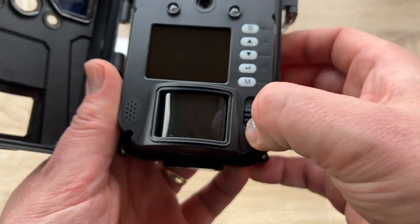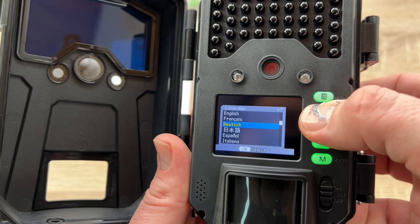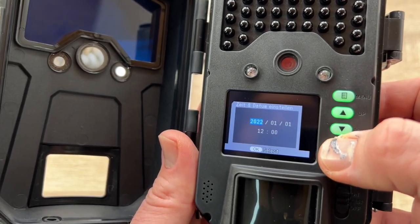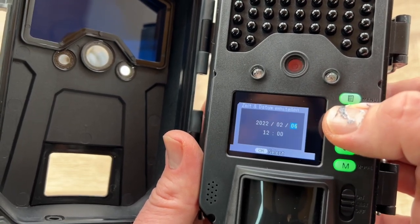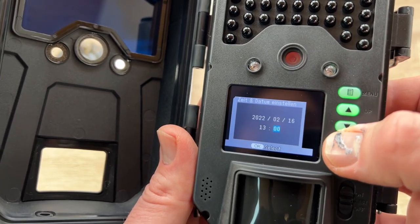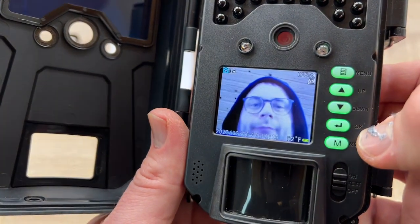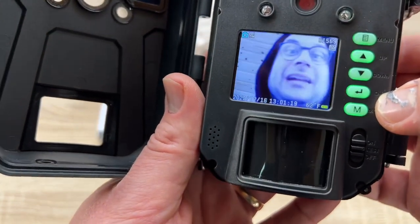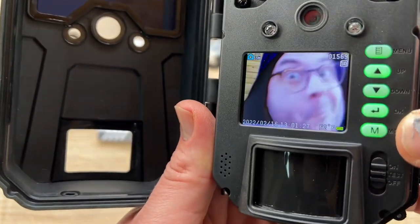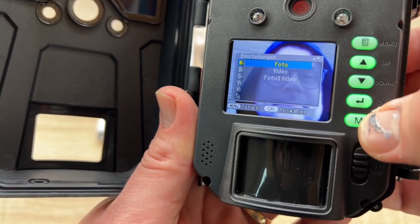The battery and the SD card are not included in the package. It is an ideal and unique gift for family, friends, hunters, and nature enthusiasts. Themore is specialized in researching and developing powerful, professional, and practical outdoor image products, committed to providing high-quality, trustworthy, and affordable digital imaging solutions.